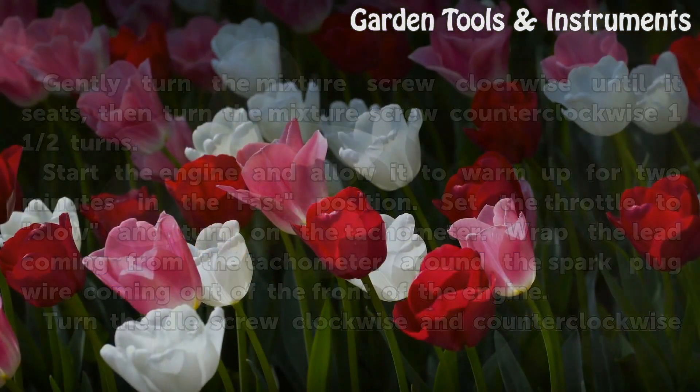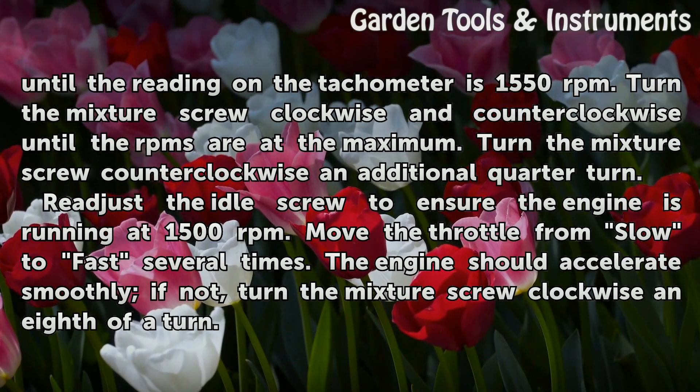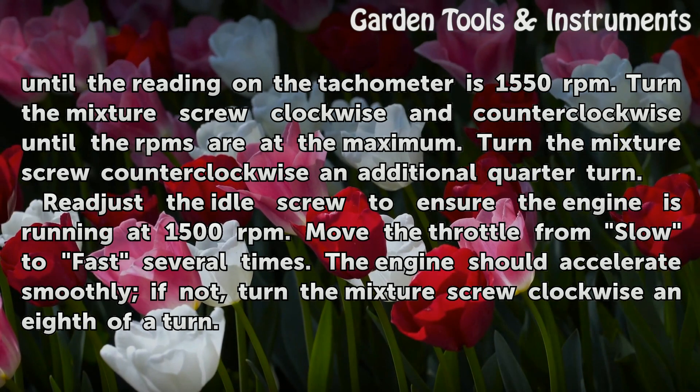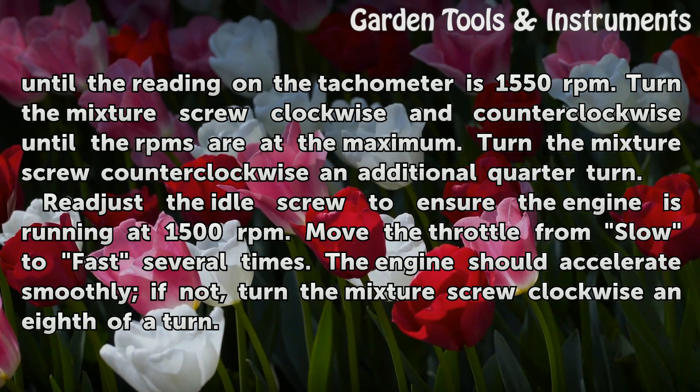Turn the idle screw clockwise and counterclockwise until the reading on the tachometer is 1550 revolutions per minute. Turn the mixture screw clockwise and counterclockwise until the RPMs are at the maximum, then turn the mixture screw counterclockwise an additional quarter turn. Readjust the idle screw to ensure the engine is running at 1500 revolutions per minute.